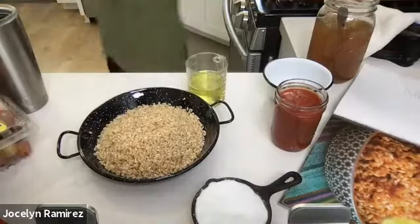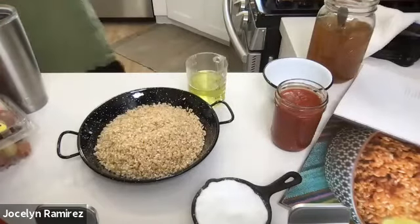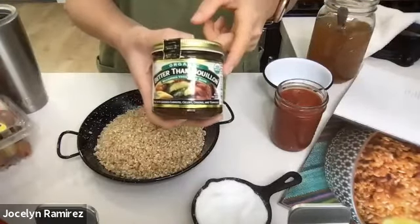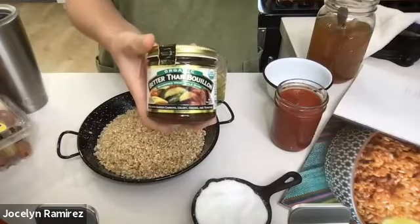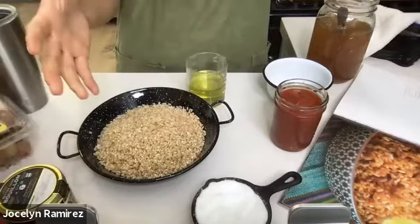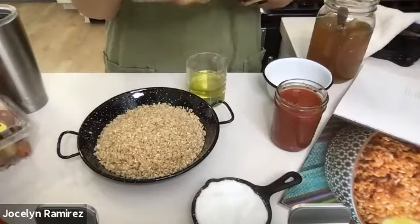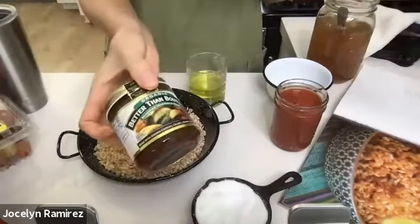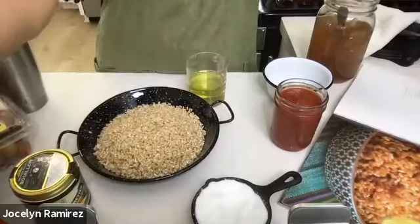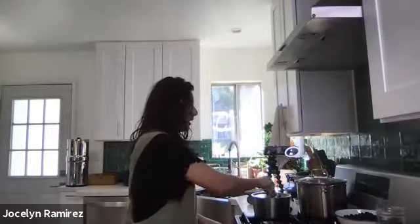I like to use Better Than Bouillon — it's convenient to have this small container rather than cartons of broth. It says 38 servings on here, so it'll last much longer than those cartons. I also want to mention using the right pot size — I prefer a smaller pot for rice. When it's more spread out in a big pot, the liquid evaporates faster and the cooking is off. In a smaller pot, it's more contained.